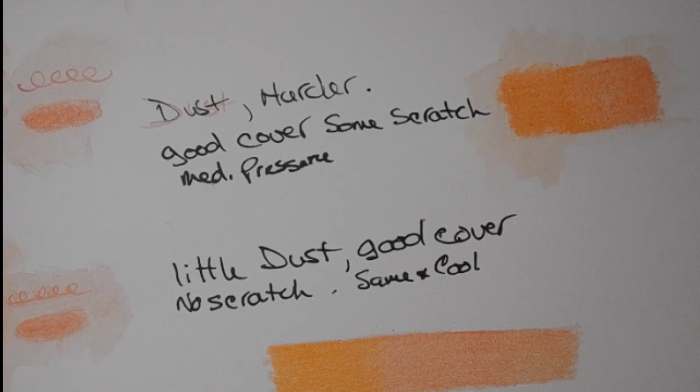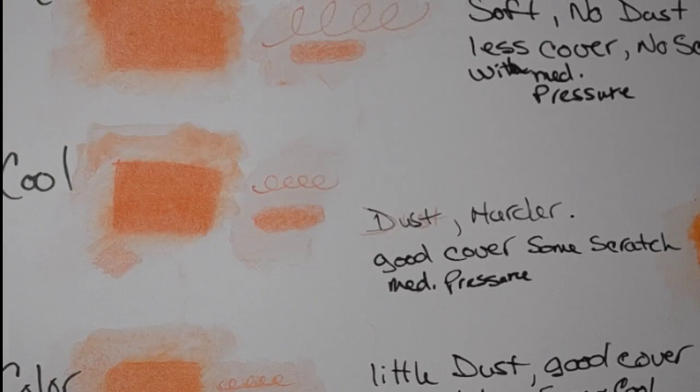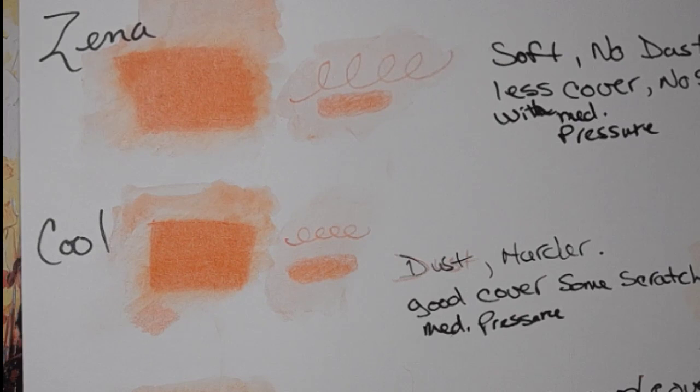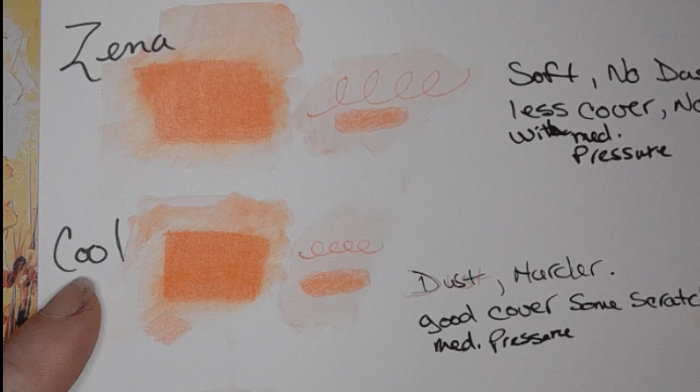Thank you all very much for joining me. I hope this was an eye-opener and gets out to the corporations or companies that own these brands, letting them know that we know — we know you are using the exact same core, the exact same barrels, the exact same numbering, the exact same color names as each other. If you're all one company, just come out and tell us. If you're not one company and your manufacturer is duping you, do something about it — it's giving you all a bad name.